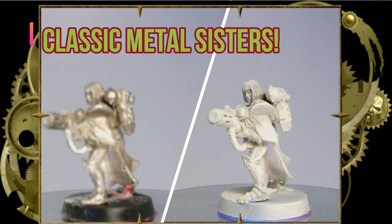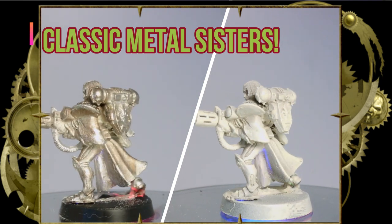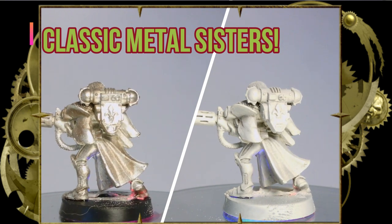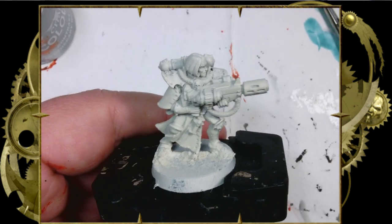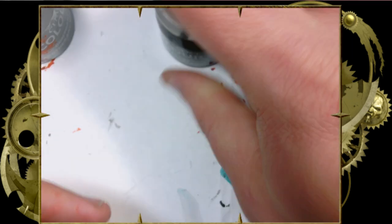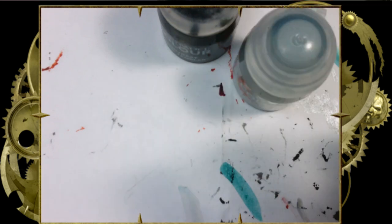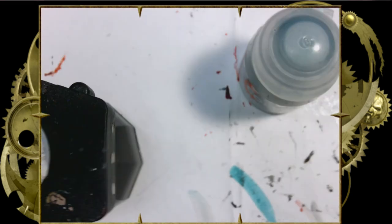Their primary colors, like most Sisters of Battle forces, are black, white, and red. These will be using Black Templar for the armor, Apothecary White for the exterior of the robes and the hair, and Flesh Terrors Red for the interior of the robes. A few details here and there — you'll also want a bronze metallic or something like that.